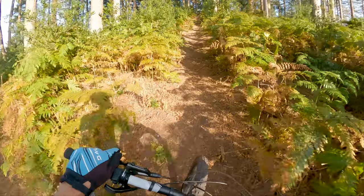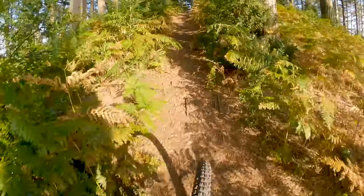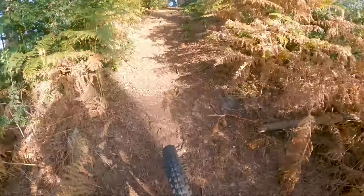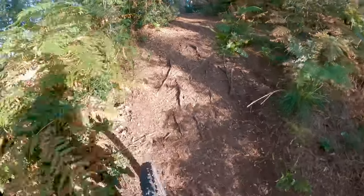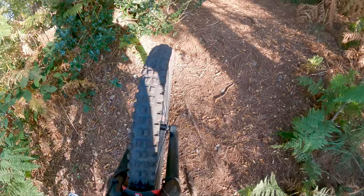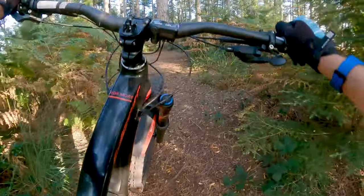I've never done it on a regular bike. I've only ever done it a couple of times on my e-bike. You have to really get in a crouching tiger position, get your weight over the front. Oh no — nearly got to the top. Oh look, so close.